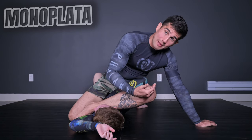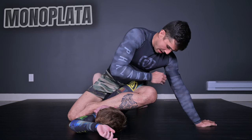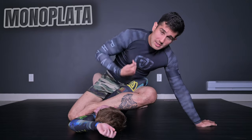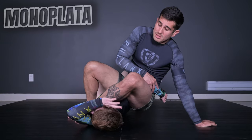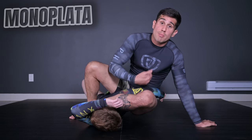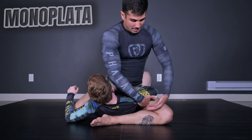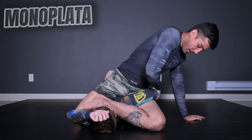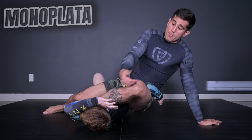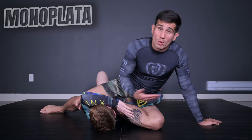Now let's apply the shoulder lock — the Monoplata. You see, I'm not sitting down on the ground and I'm not in mount position — I'm kind of floating over here. I'm going to bring this knee towards my chest, and at the same time sit down on the ground, almost moving my hips into this position to twist my opponent's shoulder. When I bring my knee up, I bring her tricep, and when I almost sit down, her hand goes to this position to torque my opponent's arm. With my legs set up this way, the position is much smoother. When I bring my knee up, I make Catherine expose her back, giving more angle to twist and get the Monoplata.